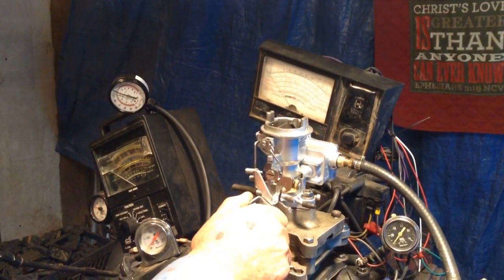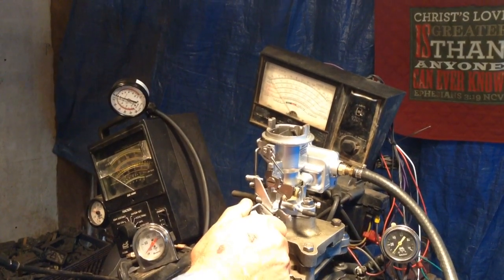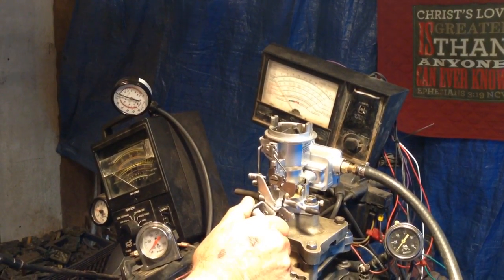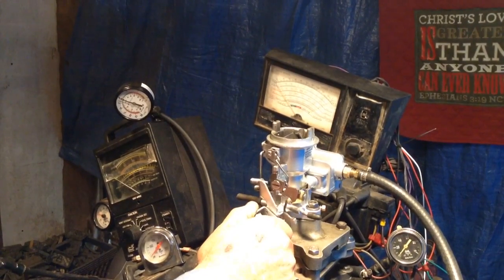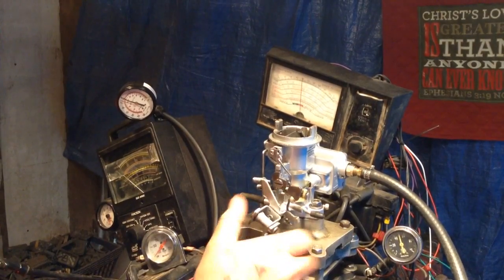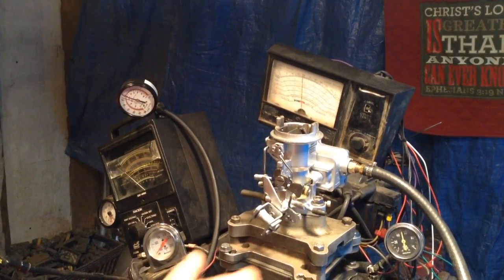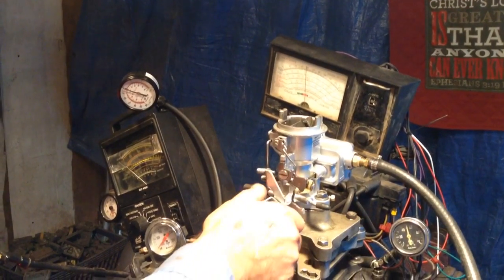Richard, welcome to Carburetors and More. Here's your 1920 model Holley carburetor. I have to hold it because the natural tendency is to go wide open. Once we start it we can let go, but if you start it there it'll go wide open. Anyway, there it is.